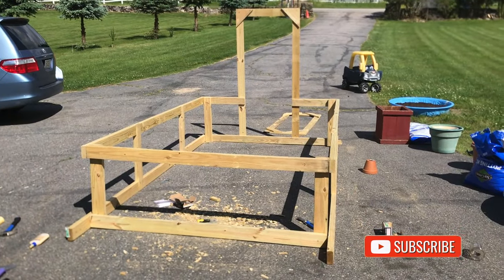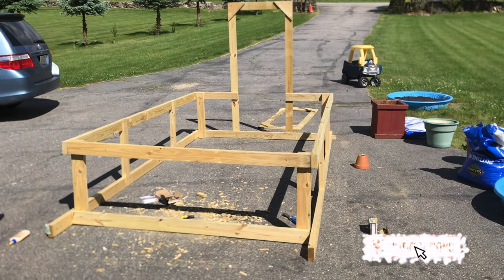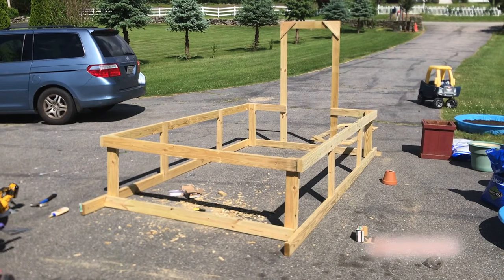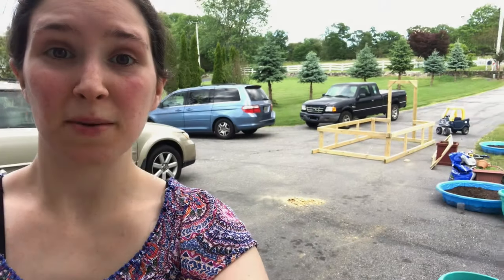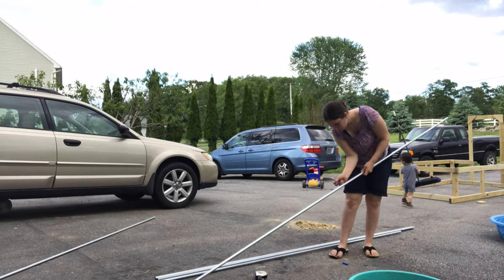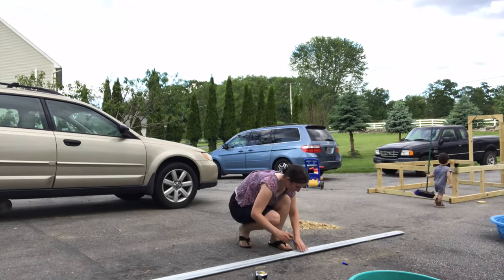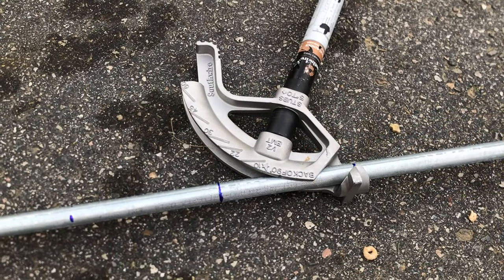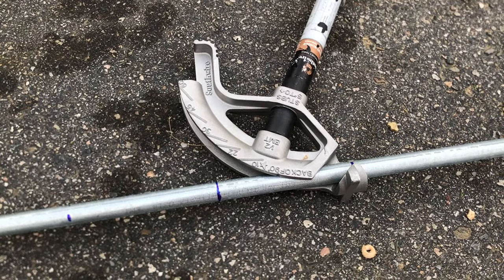If you liked this video, don't forget to subscribe and hit the notification bell. Now I'm going to be bending the conduit. A quick way to mark your conduit is to mark the first one, line them all up, and then mark the rest. This was my first time bending conduit and I messed up my first two pieces.